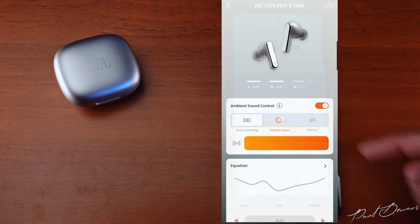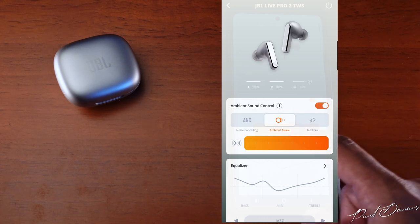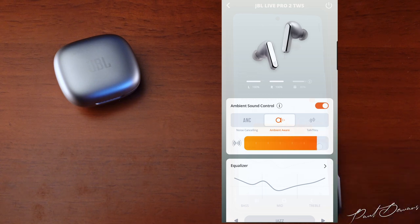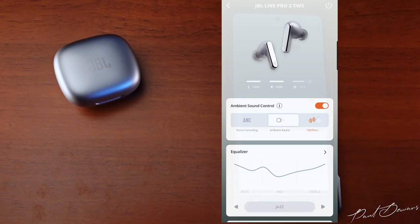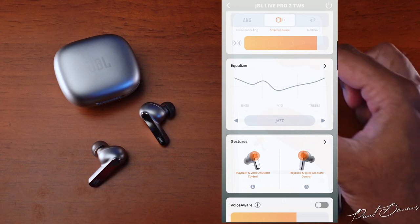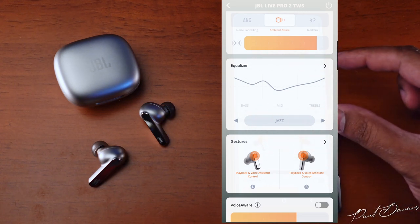The Ambient Aware feature lets in sounds around you so you can stay aware of your surroundings, with adjustable intensity via a seven-level slider. Talk Through mode lowers your media volume and emphasizes mid-range ambient sounds so you can have a nearby conversation. The app also includes an equalizer with presets and manual customization, which I'll cover in the sound chapter.